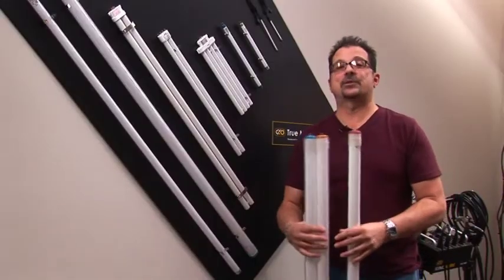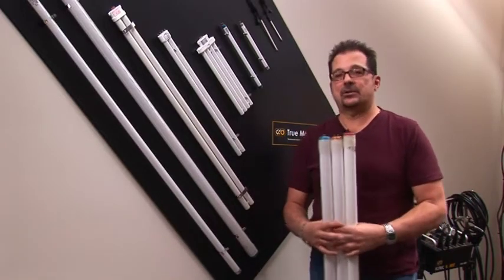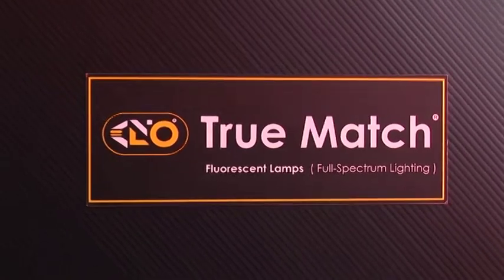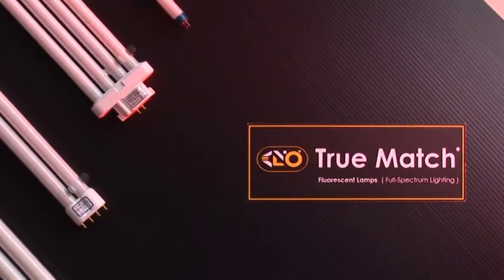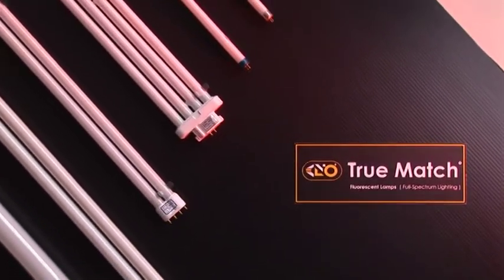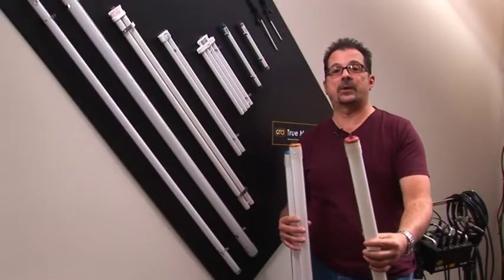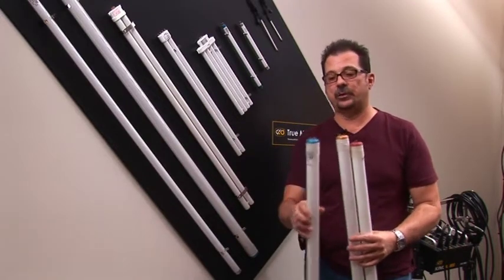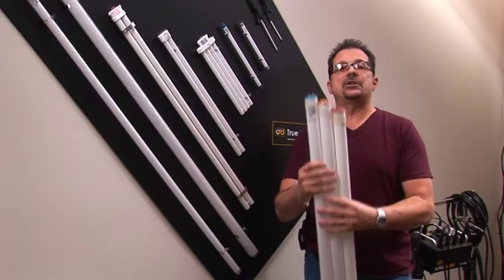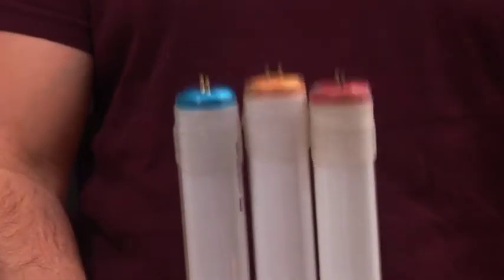Here I'm going to show you all of our lamps made exclusively for the Kino Flow line. The true match lamps are really the nucleus of the Kino Flow system. This is where it all started — balanced lamps designed by calculating the phosphors within the lamp without using a gel, preset for 2900 Kelvin indicated by the red ring.